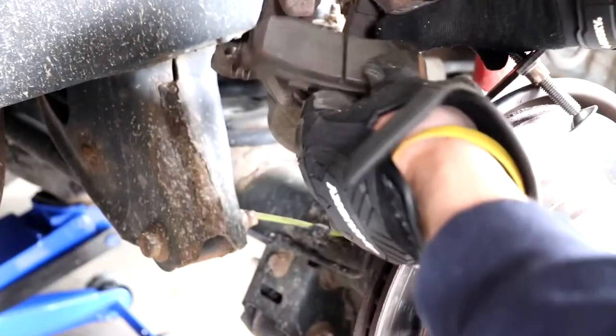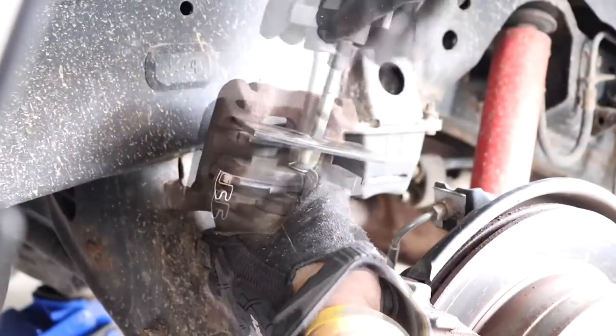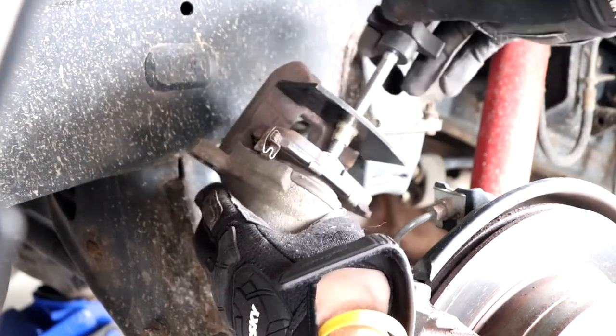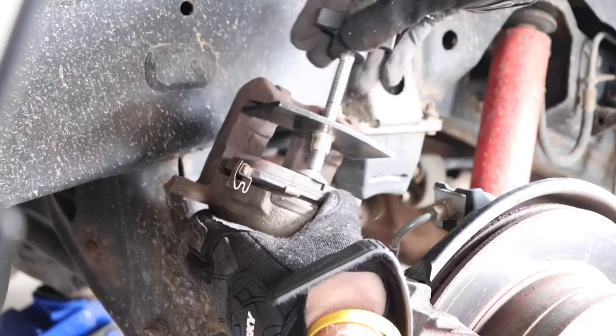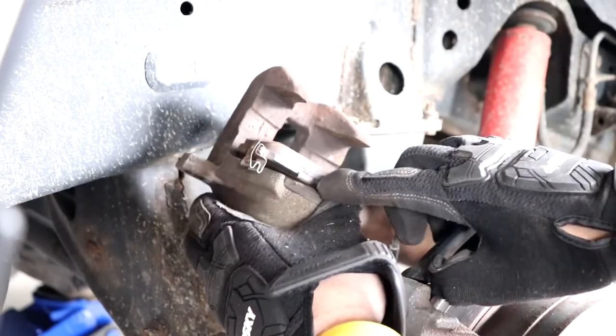Next, use your old brake pad and the piston caliper tool and push the piston back into the housing. I'll leave a link for this caliper piston tool in the description below, and if you don't have one of these you can also use a C-clamp. Once the piston is pretty much flush with the housing, you know it's pushed in all the way.